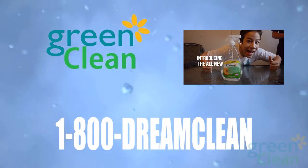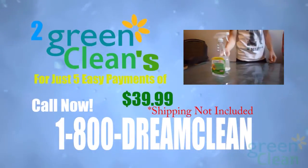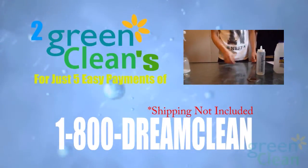Call in the next five minutes and get two Green Clean bottles for just five easy payments of $39.99. Call now.